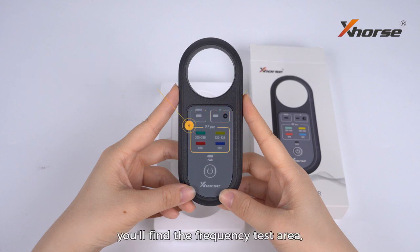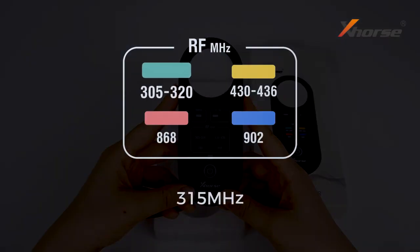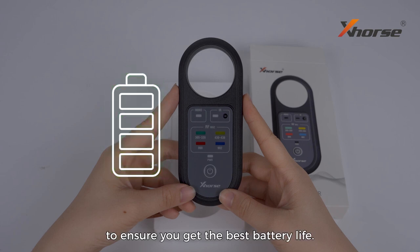In the middle part, you'll find a frequency test area which allows you to test 315, 433, 868, 902 megahertz and other common frequencies. The device will automatically shut down after about 30 seconds to ensure you get the best battery life.